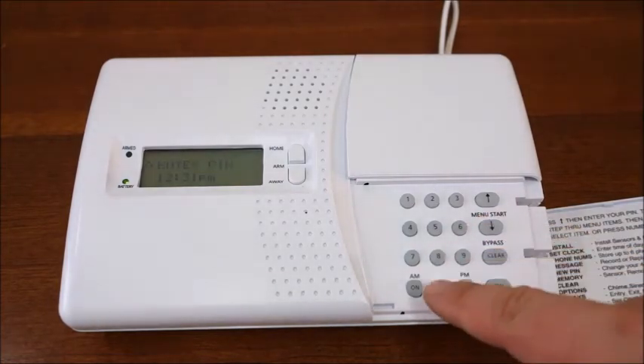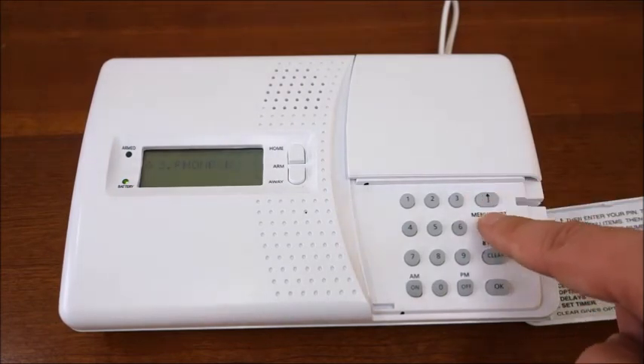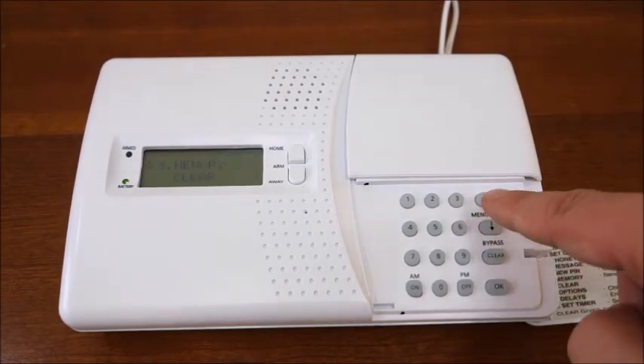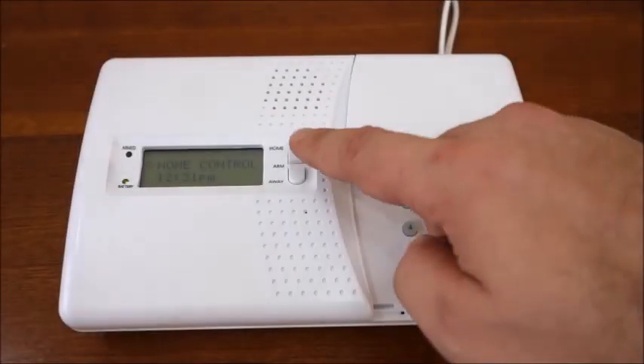The final option is the set timer menu, which allows you to program timed events for the console to turn on any X10 controlled lights. For more information, please see our security lights video.